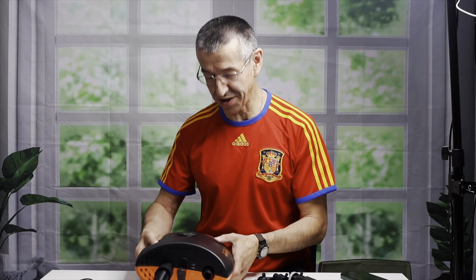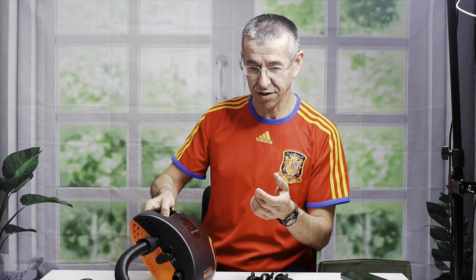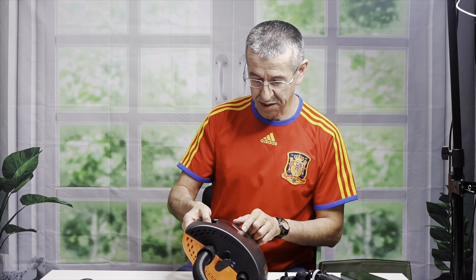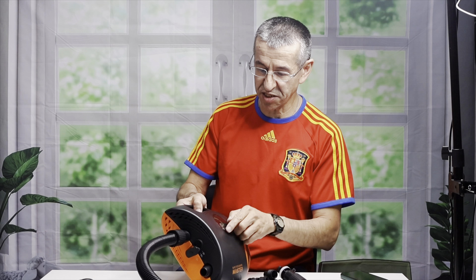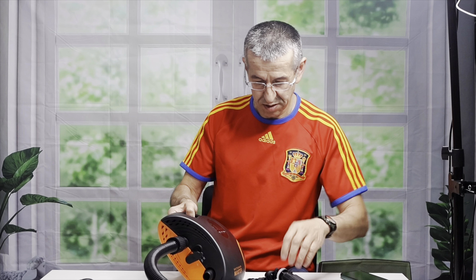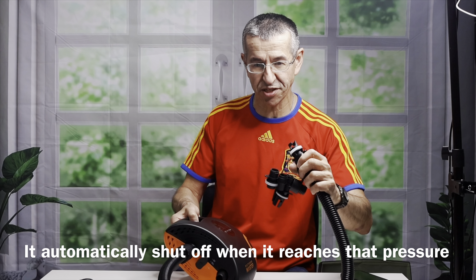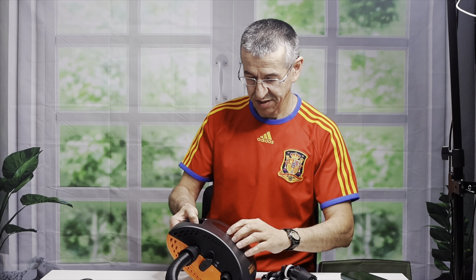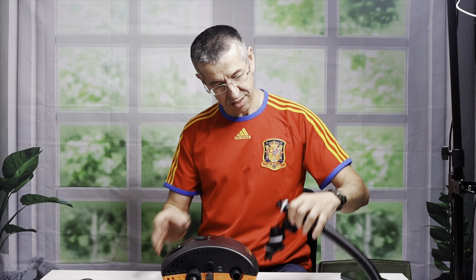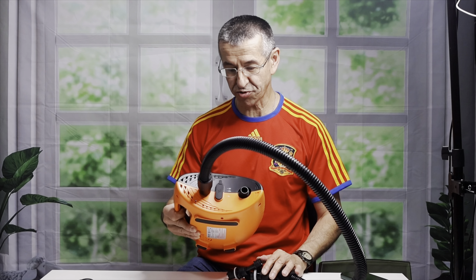You set the pressure you need with the plus and minus buttons. I have it at 2 PSI, but the floor of my kayak is 10 PSI, so I would bring it up to 10 with the plus. When you're ready to go, you connect it and press the power button to start. Press again to stop. Simple.